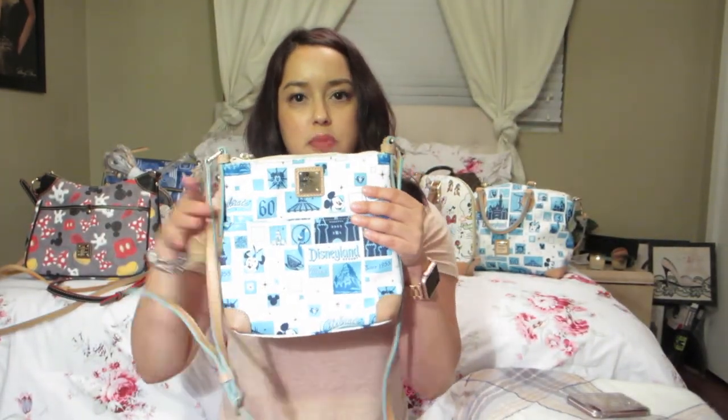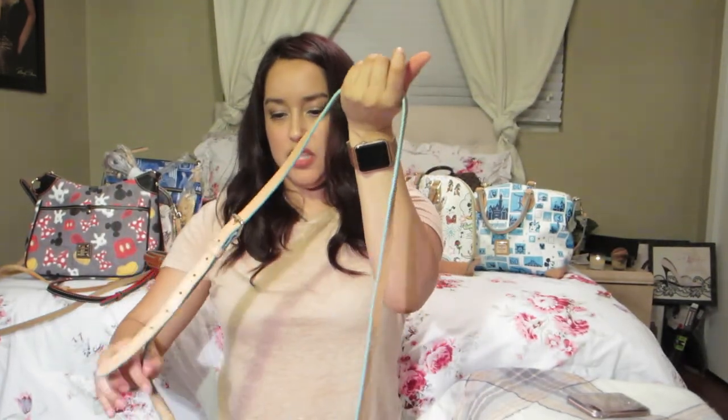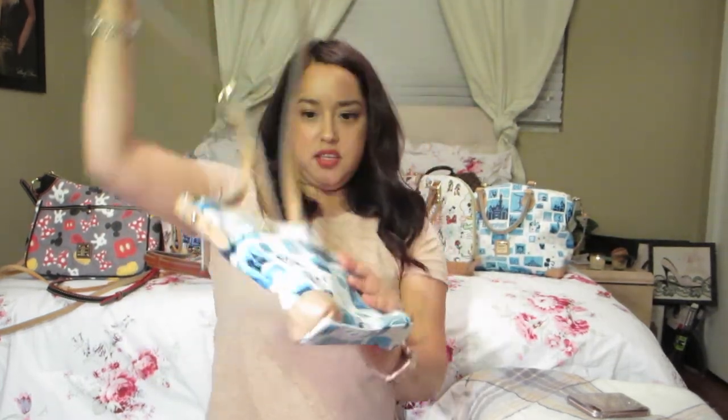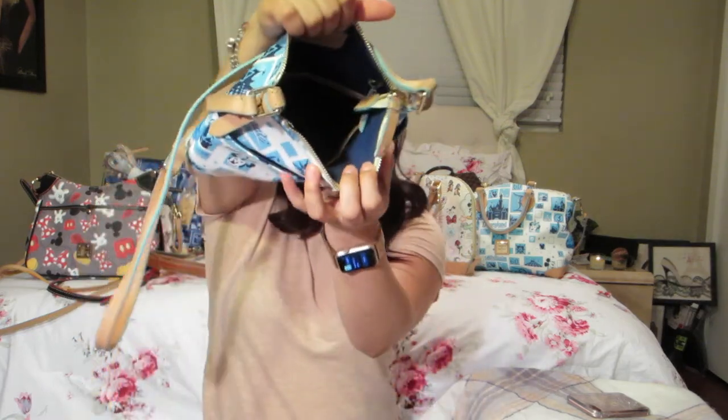The last bag she has is the 60th Anniversary small crossbody bag. Same material and same print as mine. It has that slip pocket in that pretty blue color, and you can see the inside.